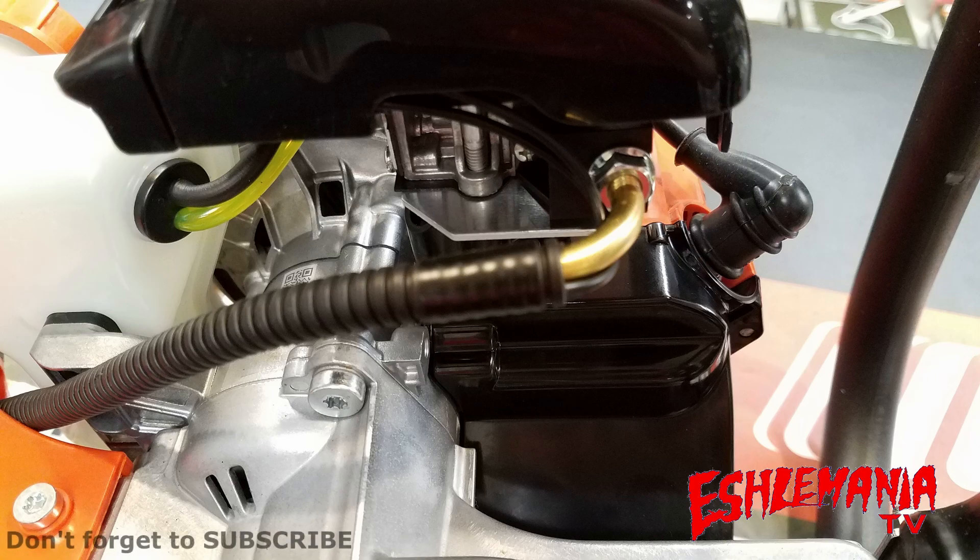This is a shot looking from the bottom up at the bottom of the carburetor. You can see in the bottom of the engine here, there are ports there to help suck more air in and get the hot air out. You can also see on this side, they have more ports for cooling air to get into the clutch.